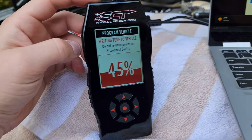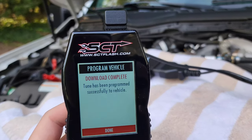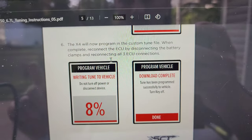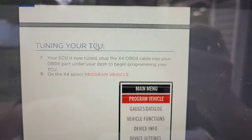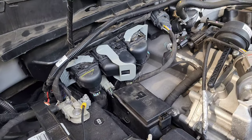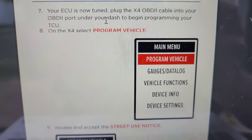All right, here we are — writing tune to the vehicle. We've saved the stock file and we're currently flashing the ECU. Download complete — tune has been programmed successfully to the vehicle. The next step, once we loaded the tune onto the ECU, is to disconnect the battery clamps and reconnect all three ECU connectors. As you can see, I've disconnected everything and re-plugged in all the factory ECU connections. Now we're going to tune the trans.